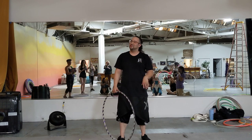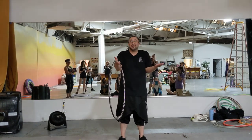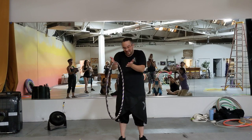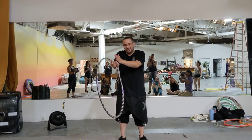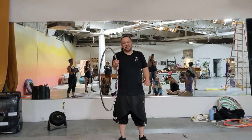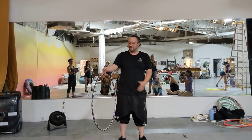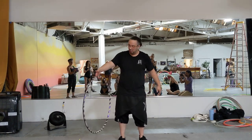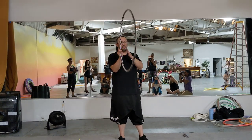First, let's talk about holding the hoop. When the hoop is hanging, it's in plane — it's nice and vertical. As soon as we grab it, we start to impart our own planes onto it, and then we have to compensate. So if we can emulate this hanging motion and effect in our hold, then our hoop will tend to stay more in plane — up and down.